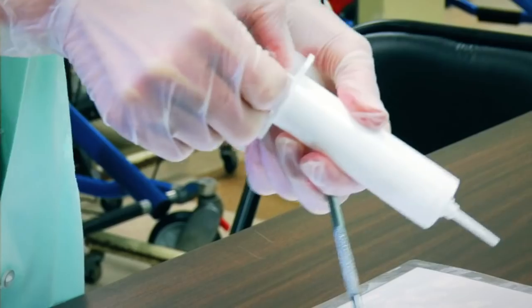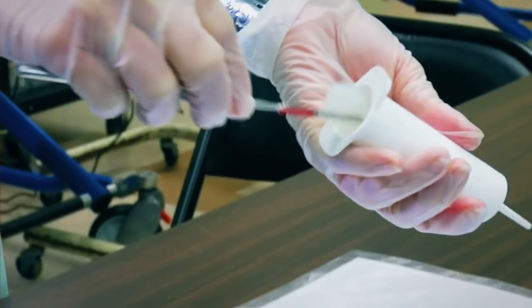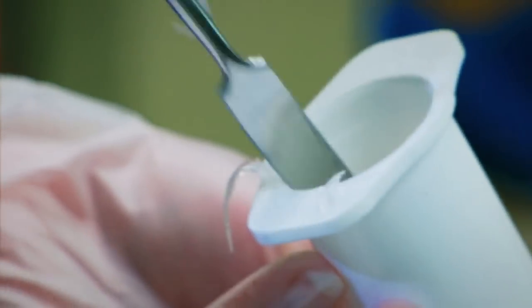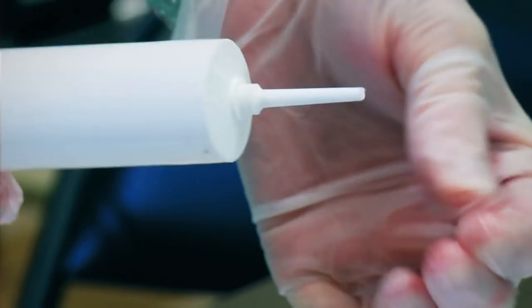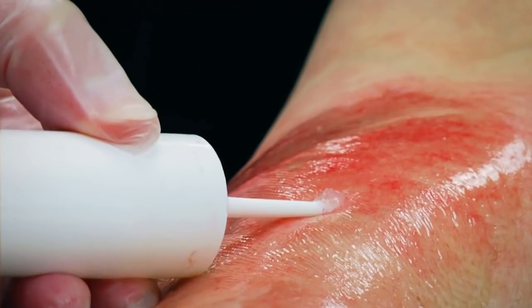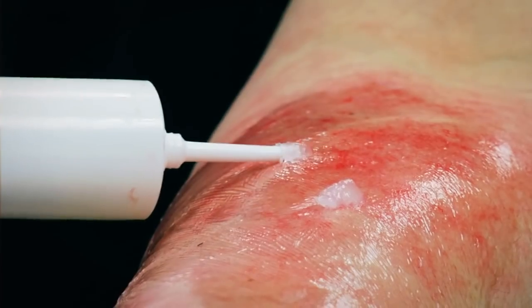Next, you want to create blisters to the wound. Fill a plastic tip syringe with Vaseline and slide it under the mask to build up blisters. Do as many as needed depending on the size of the wound.